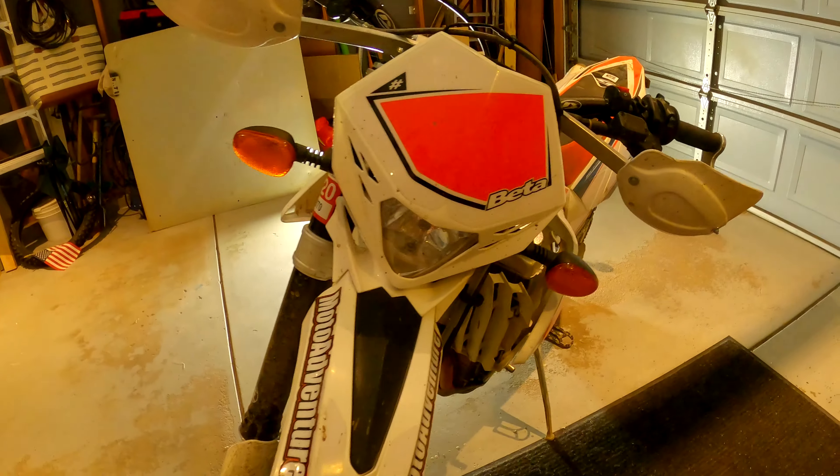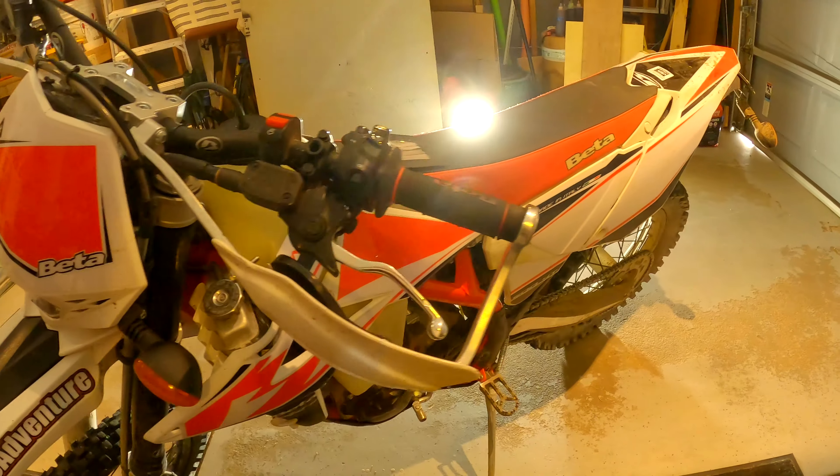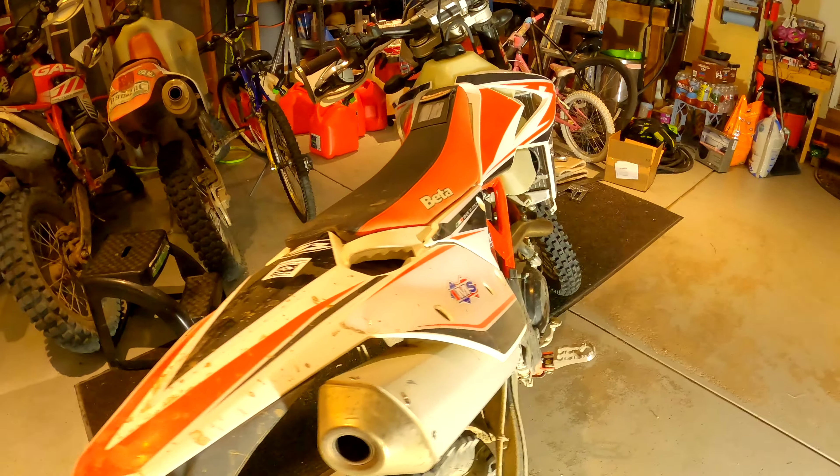Here's the bike. Also a huge thank you to Moto Adventure for getting the bike in, taking delivery, and making sure it was good to go. And thank you to Apex Sports in Colorado Springs.